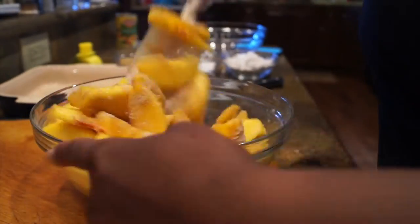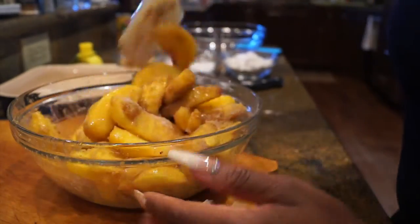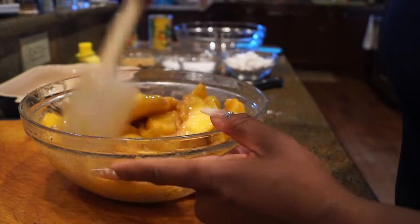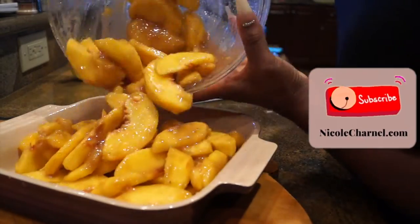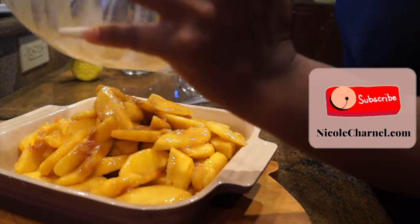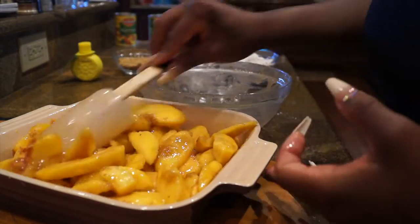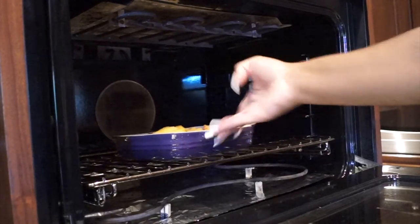I only mixed the spice mixture with the fresh peaches, because the ones in the jar are already kind of broken down. The fresh ones are harder, so I'm going to bake those off first. I put them in my casserole pan and baked them for about 10 to 15 minutes at 375, just to soften them up so they could be ready for the topping.